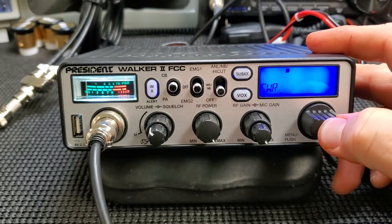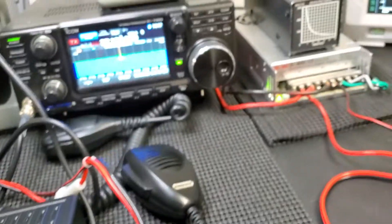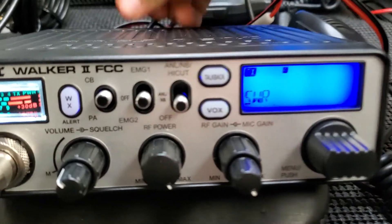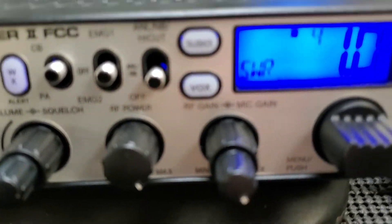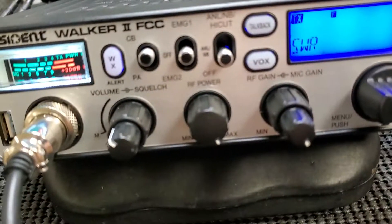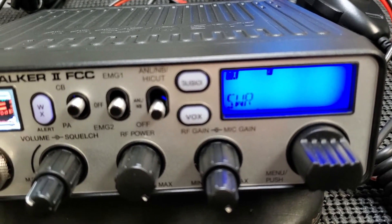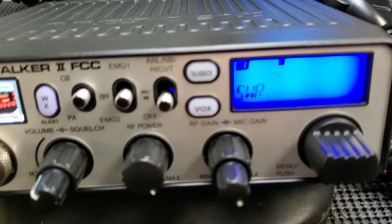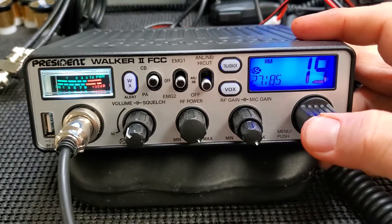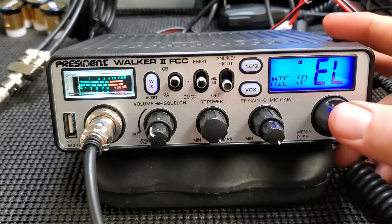We're on a dummy load right there, so we got nothing. If I unhook it — now we got a super high SWR reading. Gotta love that — that's a great feature for SWR. You can switch your mic type too.